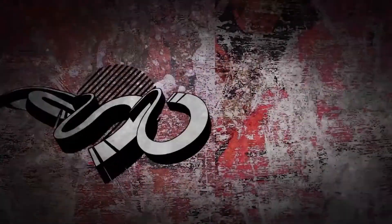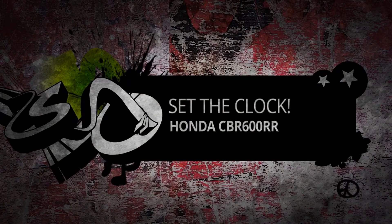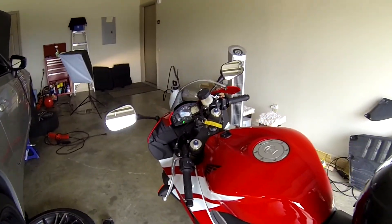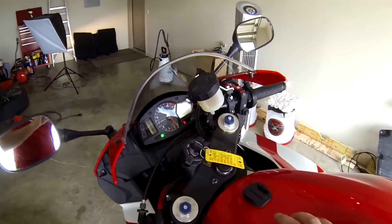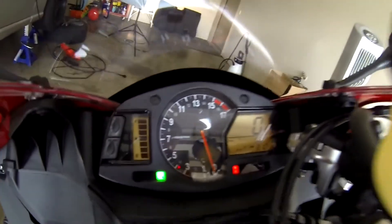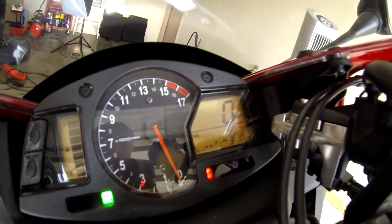Hello, everybody, and welcome to Speed Freak Garage for a quick little video with our Honda CBR600RR. So you get your new bike, and you're kind of looking at the gauges, and you're like, oh my god, the bike thinks it's 3 a.m., and it's really 1 p.m. So how do we fix that?